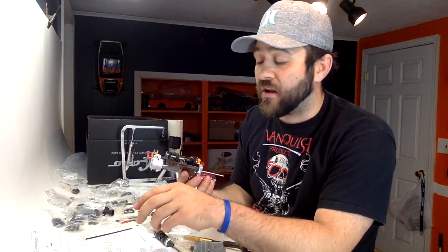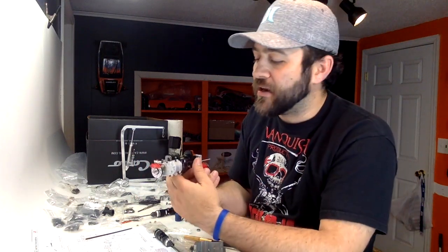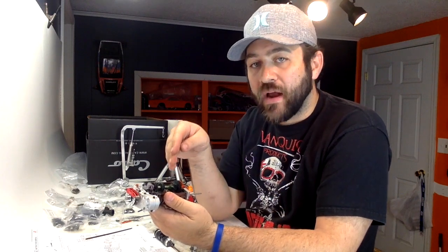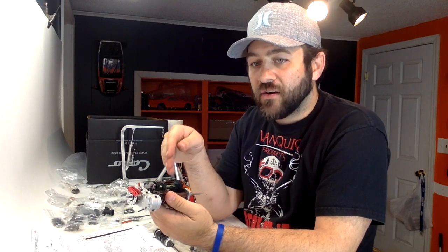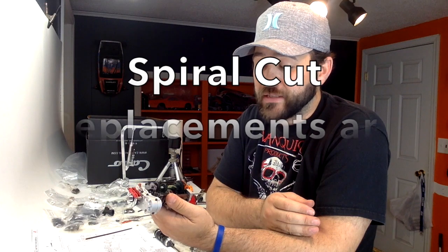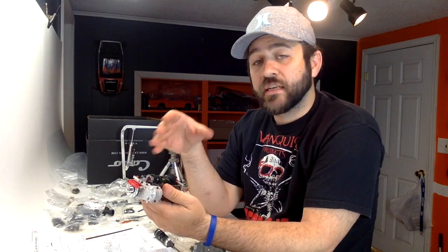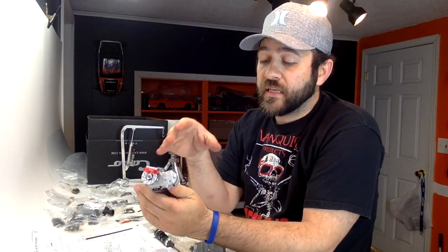The kit includes a brass pinion gear to run on the hardened steel transmission gears. The transmission gears feel really beefy and are spiral cut rather than straight cut. The problem is that brass on hardened steel — the brass is almost always going to be the one that wears since it's a soft metal. Hopefully it gives a little, but that brass gear is absolutely going to wear out at some point. That's one concern; otherwise, the assembly is going pretty well overall.